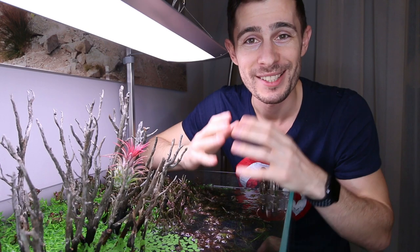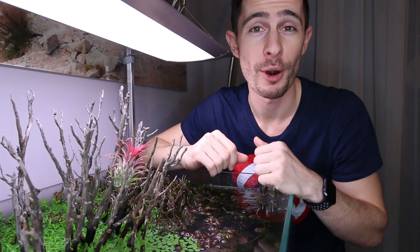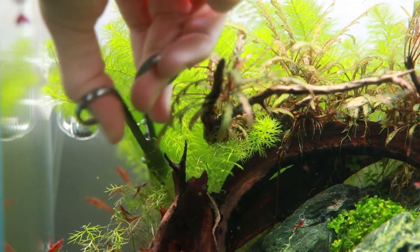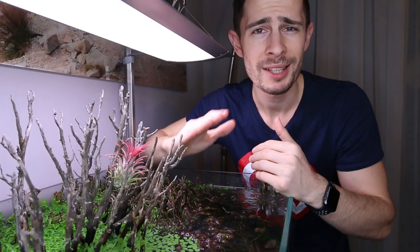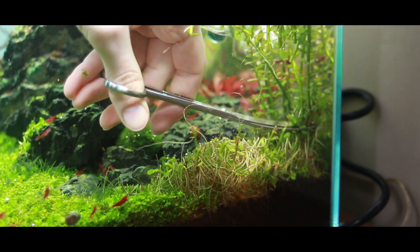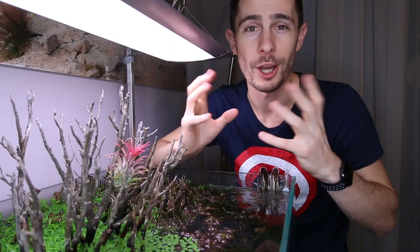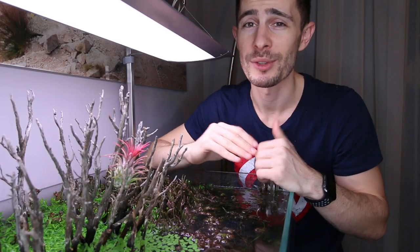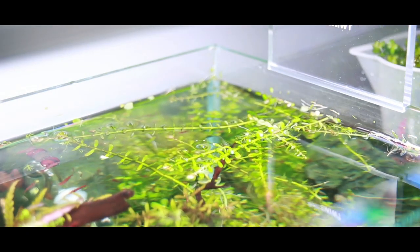This advice is valuable because you have your hardscape and you want the stem plants to be in perfect shape. So you trim them back, they grow up, you trim them back again, and at some point you can't trim them back anymore while leaving a little bit of new and fresh growth, because then your position will be higher than your desired optimum position. And then you have to cut back heavily, and what happens if you cut back heavily is plants have a very hard time to recover.